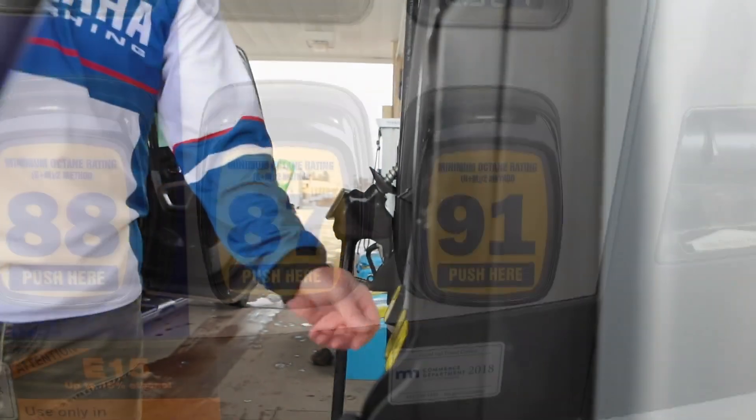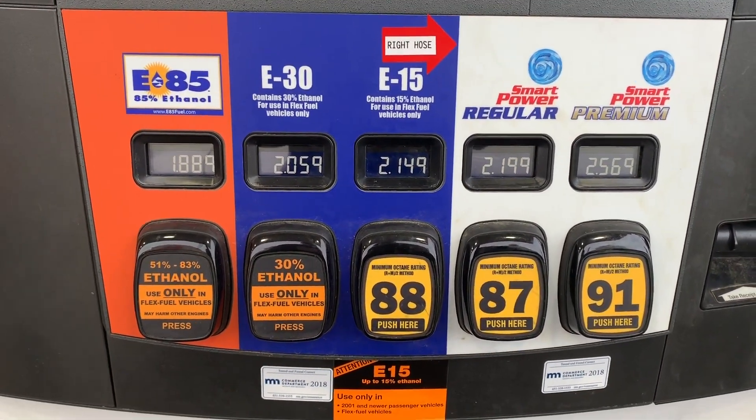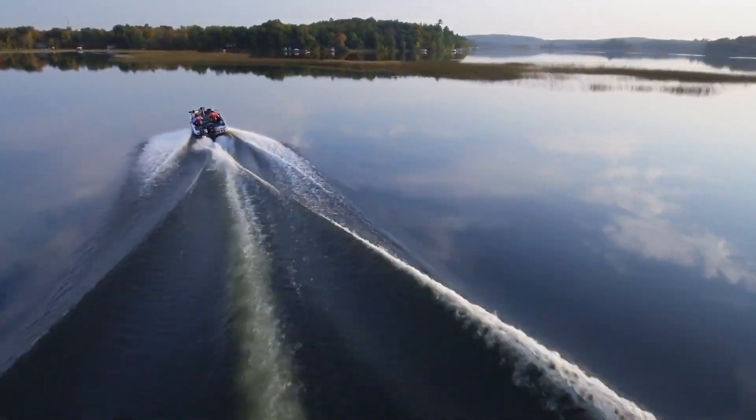That concerns me because in many markets, E15 is sold next to E10, which is safe to run in most modern outboards. What's more, E15 often sells for less than other fuels, making it tempting for boaters to try it.